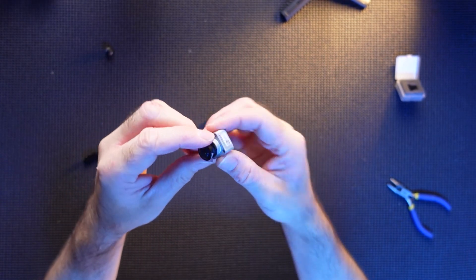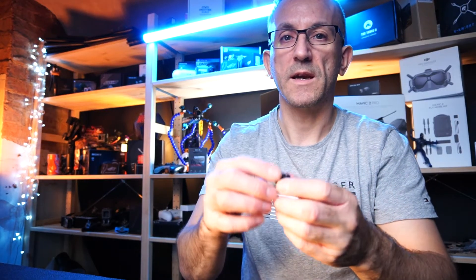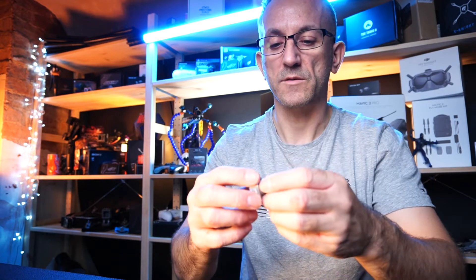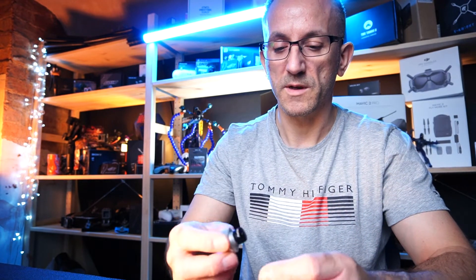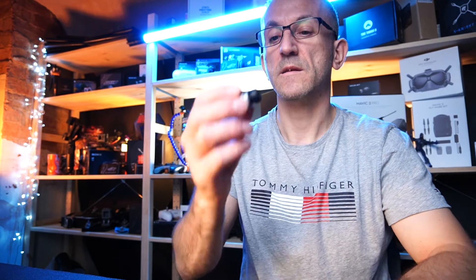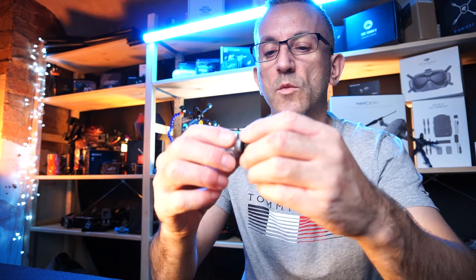I've done another video which shows you how to disconnect the cable for your camera — I'll link that in this one, so do follow that if you aren't sure how to remove the cable before doing your lens replacement. But there you go, that's it guys — we've just replaced the lens on a DJI FPV camera and it wasn't too hard at all. Hope you enjoyed that; if you did, please smash that thumbs up, it really helps my channel. Do subscribe — see you on the next one!